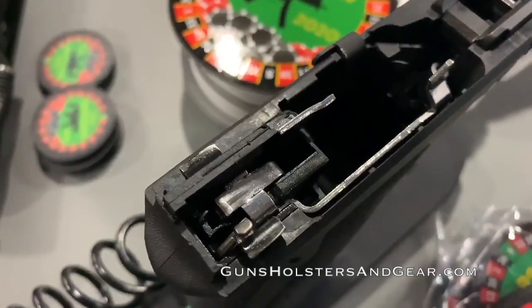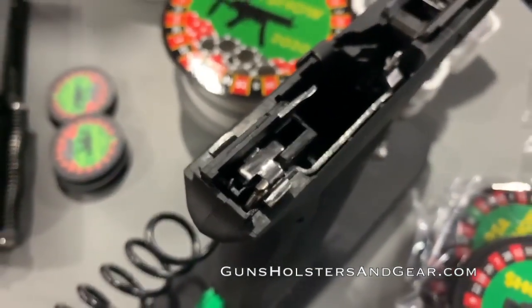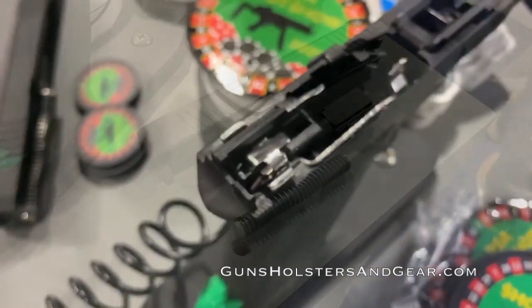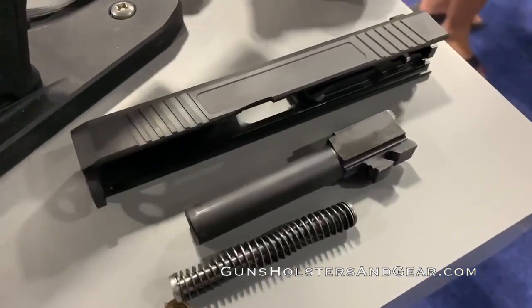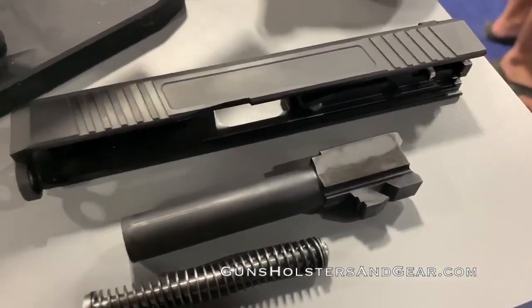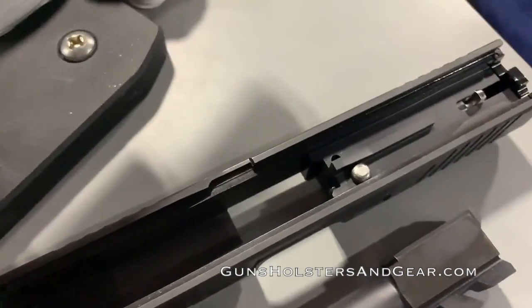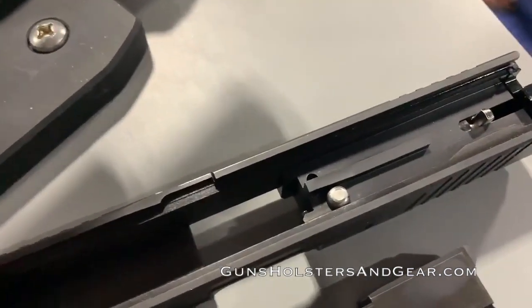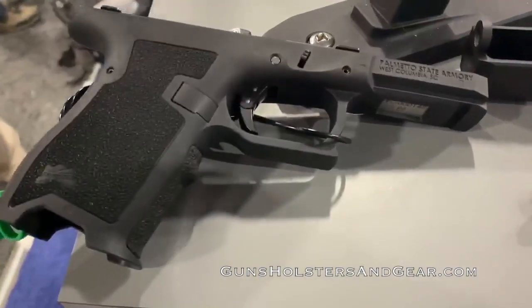Pricing on these pistols is extraordinarily good. The base model will sell for only $299. A model with a slide cut for an RMR sight, a threaded barrel, and suppressor height sights will sell for only about $350. If you want just the frame to build your own pistol, those will have a price tag of $100. Other parts, such as slides and barrels, should also be sold by the company in the near future.